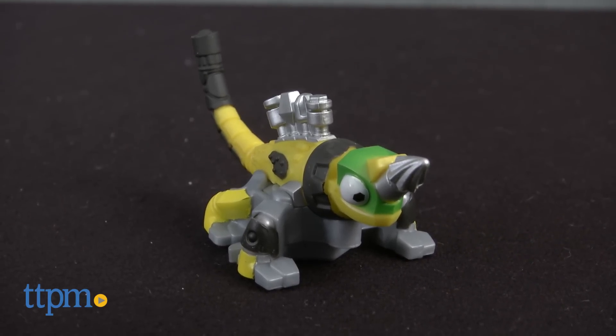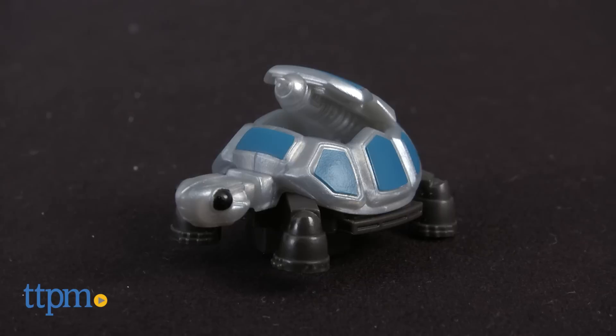Mattel's Dynotrux Revit and Tortule 2-Pack comes with Revit, a Reptule and Tyrex's best friend, and Tortule, a Tortule that functions as a prehistoric paint sprayer.